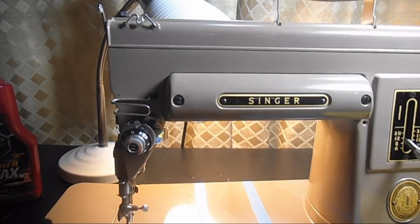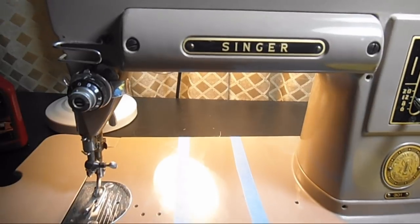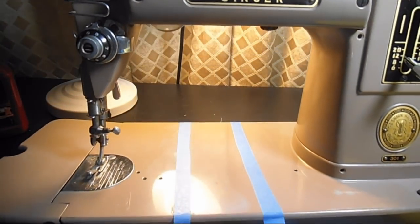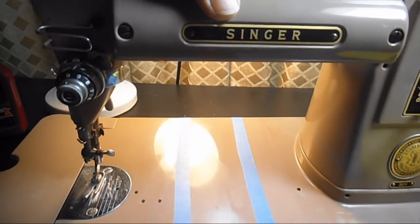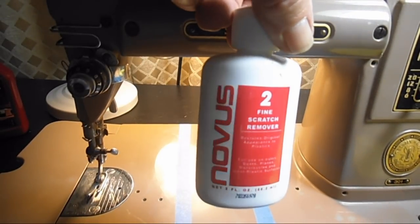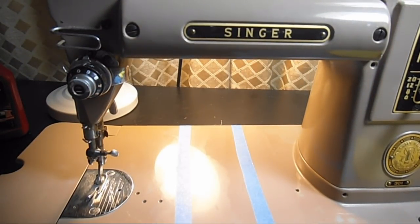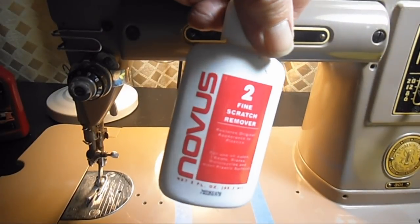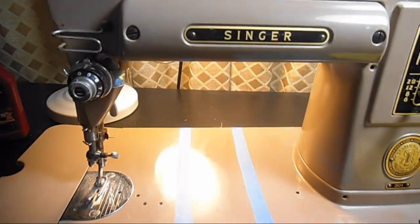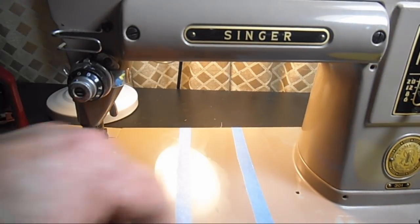On a small thing like a sewing machine I'm not even sure I would use a damp applicator — that's more for covering a big headlight plastic lens. I would use any of these polishers in a fairly small area at a time for better control. Now that I've done it again, I'd say the Rain-X is comparable to the Novus, which I'm glad about because the price is very affordable. I found it at the auto store and also at Walmart about a week later for about the same price, so it's readily available.